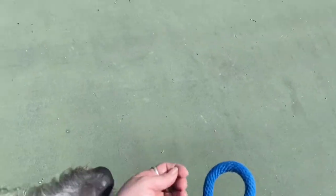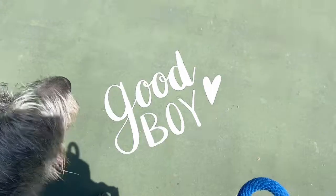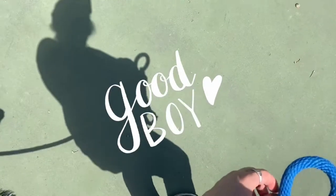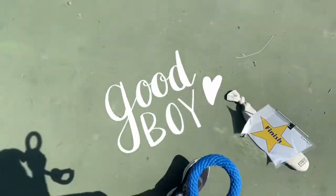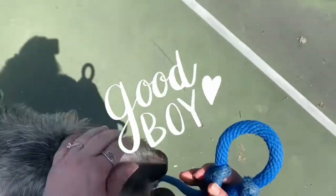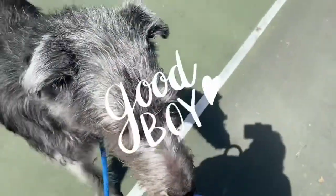Now we're going to do a sit. Very nice. Nice slobbery dog. Stepping off with my left — heel. And all done. Nice job Kieran. Good boy. Thank you.